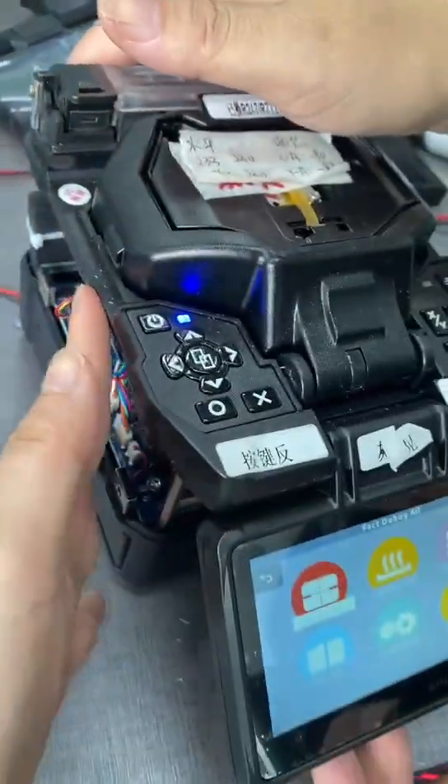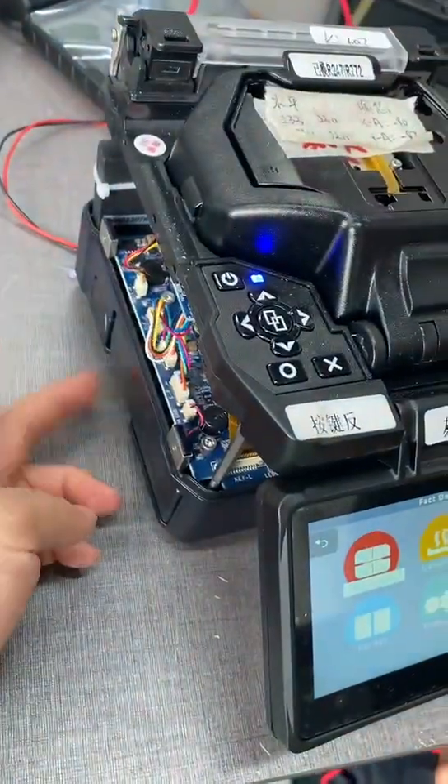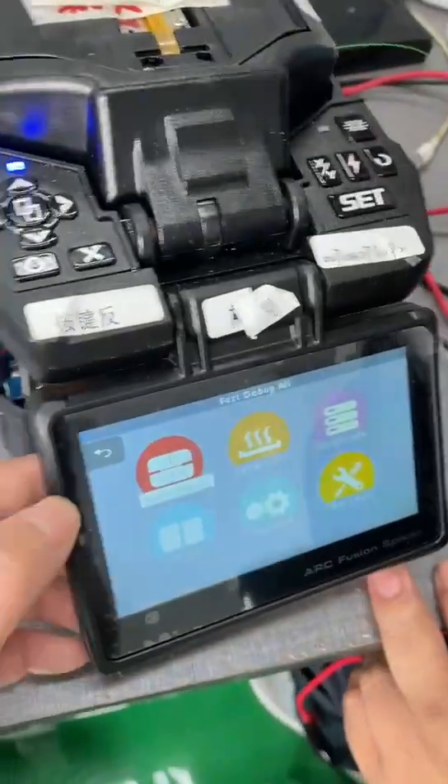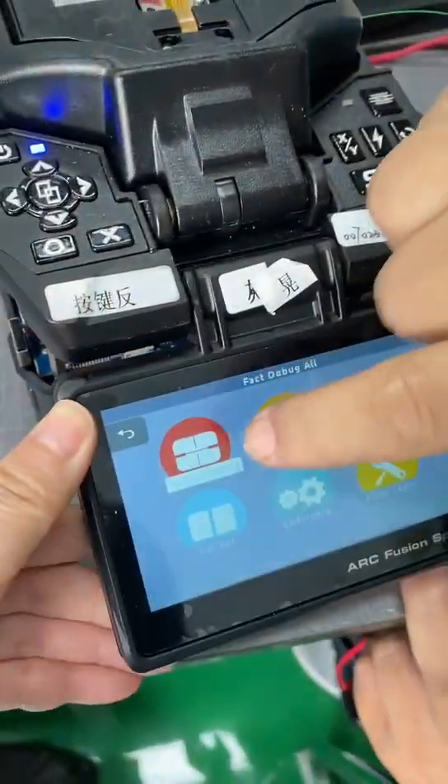Firstly, remove the outer cover. When you remove it, make sure you take off the battery, then go and open the machine.